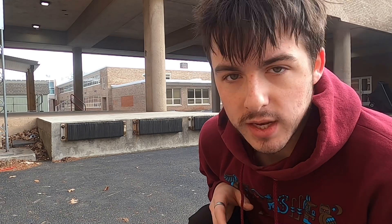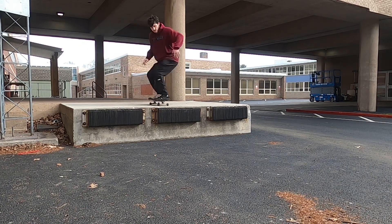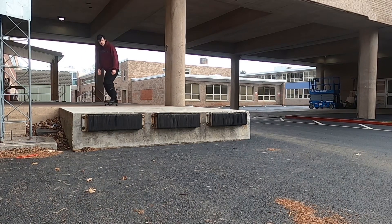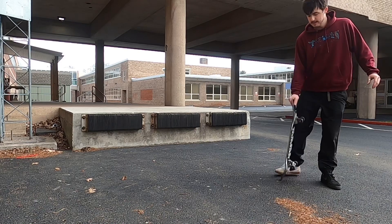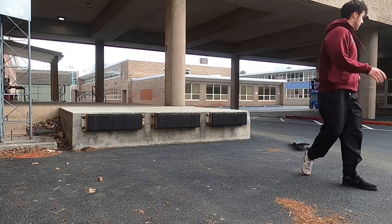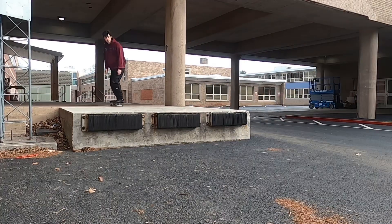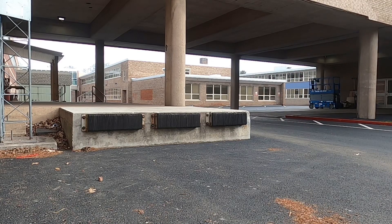All right, so now I'm gonna try a front shove. I already got this off this loading dock before in one of my old videos — like one of my first videos ever — so I'm gonna try that again, just try to get one clean. All right, we got a really sketchy one. I think my toes dragged and everything.